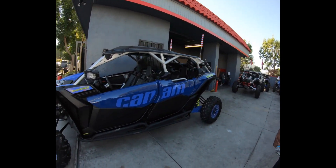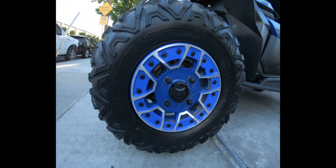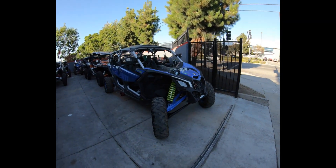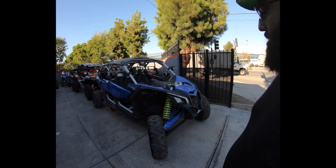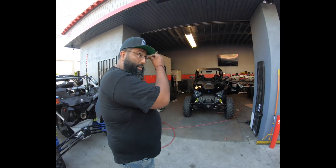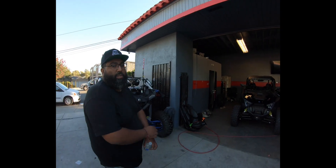Look at this bad boy right here — the rims to match. We got a twin right here that just came in for service, just an oil change. These are brand new ones straight from the dealer.